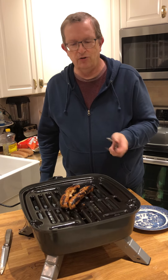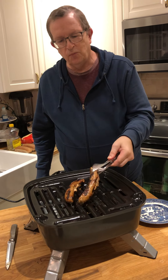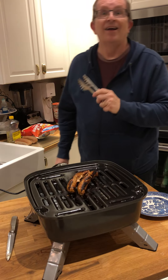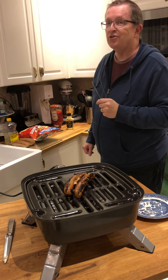You'll notice the slit — when the sausages are in a casing, if you don't slit them, they don't lie flat. If they don't lie flat, you won't get an even grill all the way around. So you see, we have nice dark grill marks all the way around.